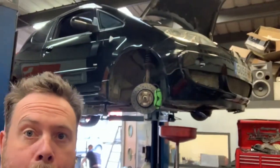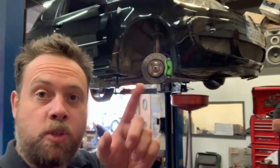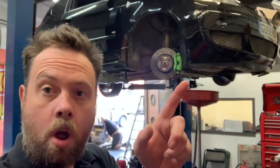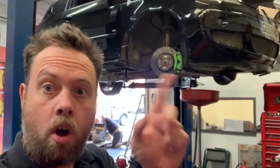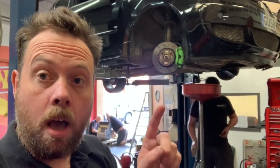Good morning everyone. Today we've got a Mitsubishi Colt CZT on the ramps. This one's getting H&R lowering springs, hard race lower arms, and a Scorpion mid box put into the Scorpion system. It's been bench mapped and it's not very good, so we're going to tune it with Ecutec on the dyno and get some decent power out of it.